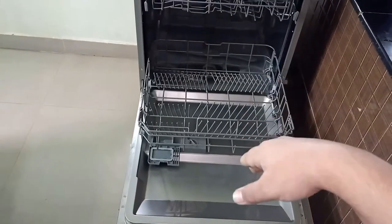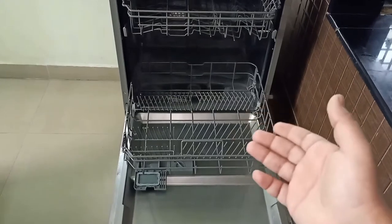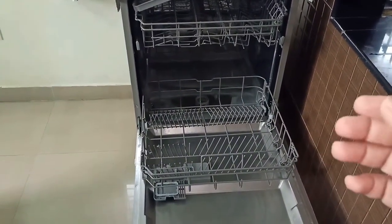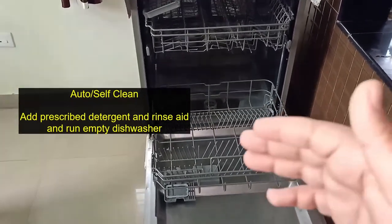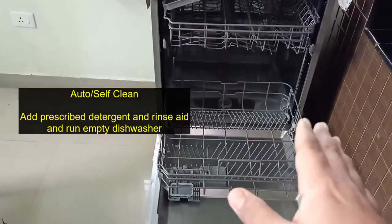The racks get cleaned every wash cycle, and the cutlery tray also gets cleaned automatically, so we don't have to touch those. For maintenance, we start with the auto-clean feature. Most dishwashers today come with an auto-clean or self-clean feature, and when we run that program it cleans the inner chamber completely.